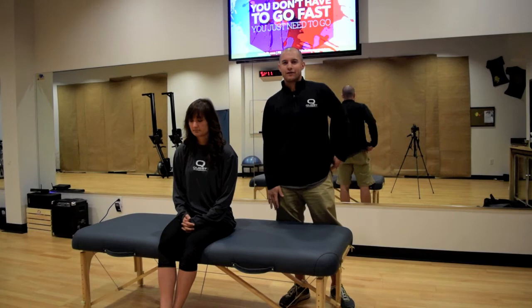Hey everyone, this is Gary McLaughlin. We're here at Quest Performance in Brentwood, Tennessee. I'm here with Alyssa and what we're going to do is just demo what active release techniques is.